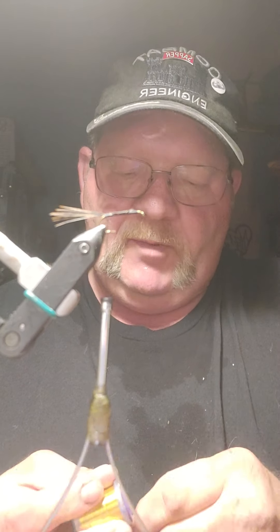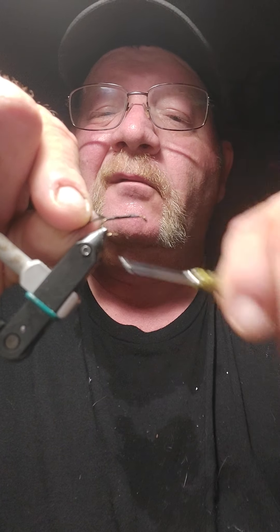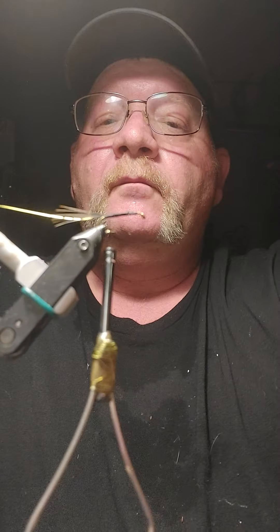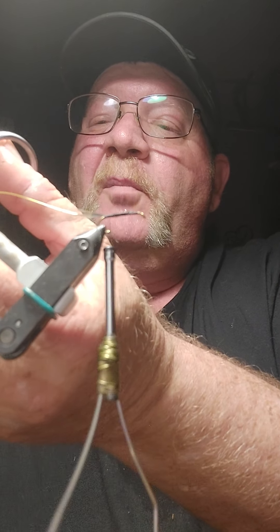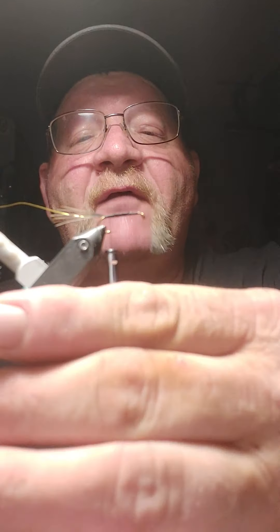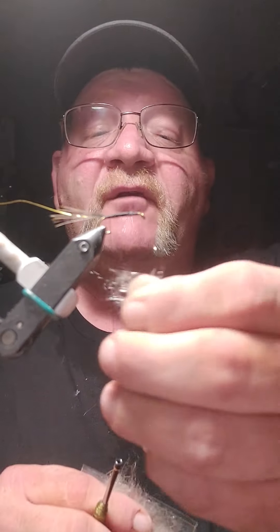Add a little gold ribbing and tie that in. I used the back end of my scissors — an old pair of scissors — to trim that off. Some folks will tell you that you have to use a dubbing loop here. That is crapola. You do not. There is no such thing as 'have to' in fly tying. Do whatever you want to do.